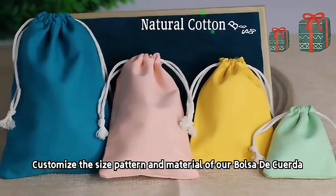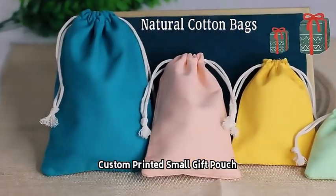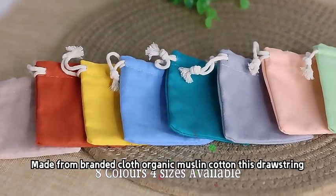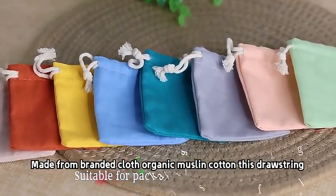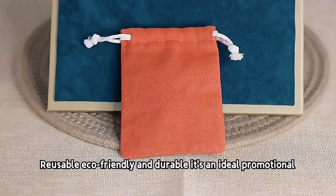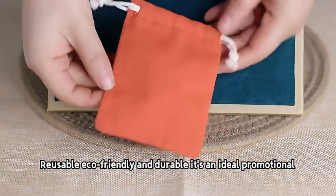Customize the size, pattern, and material of our custom printed small gift pouch. Made from branded cloth organic muslin cotton, this drawstring bag is perfect for all seasons. Reusable, eco-friendly, and durable, it's an ideal promotional item.